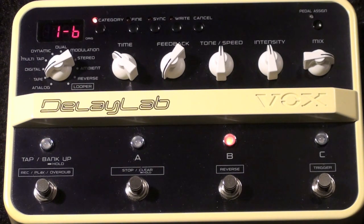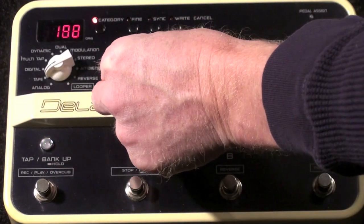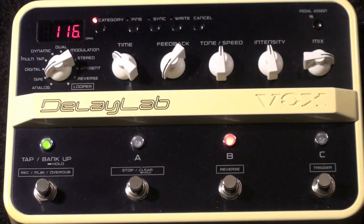What we want for this effect is a one slapback delay. So I'm going to choose, in the tape delay section, the tube delay. I'm going to set the time at 116 milliseconds — anywhere between 110 and 125 will work.